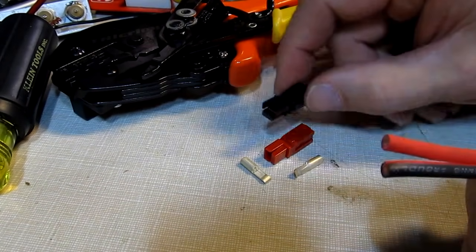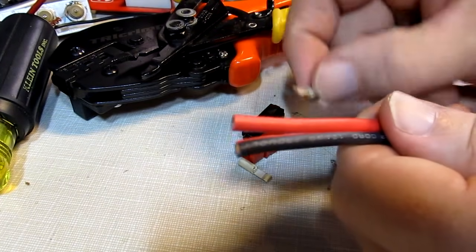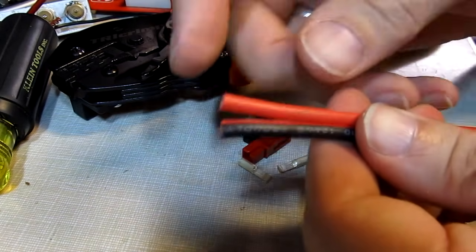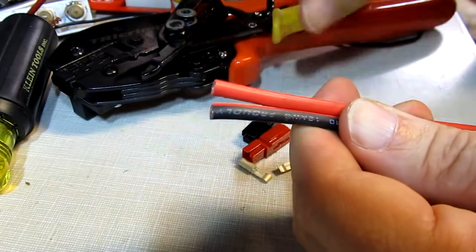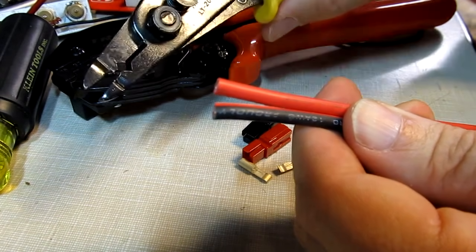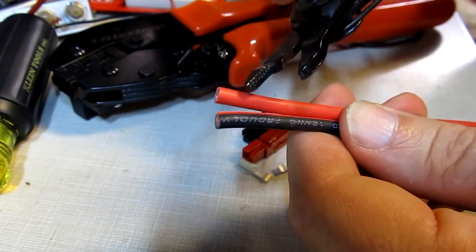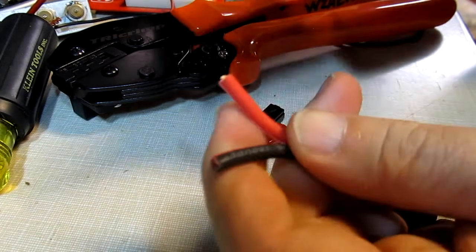This is a quick video to show how to install Anderson power pole connectors onto the end of some wire. First, we'll start off by stripping the wire back — you've got to strip it back about 3/8 of an inch. It's always a good idea to use some kind of adjustable wire stripper so you don't nick the wire.